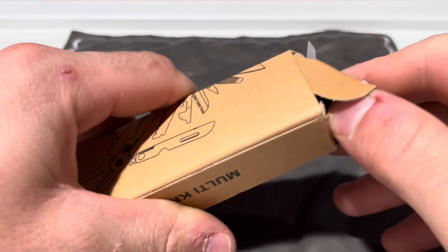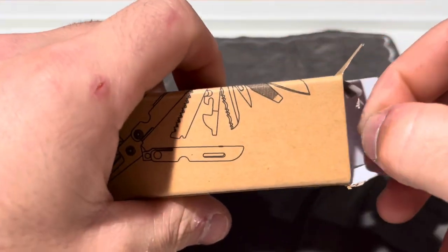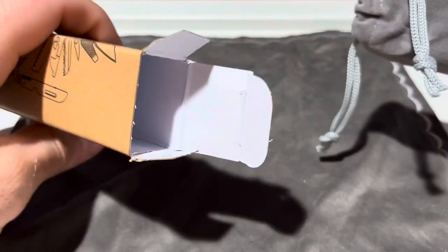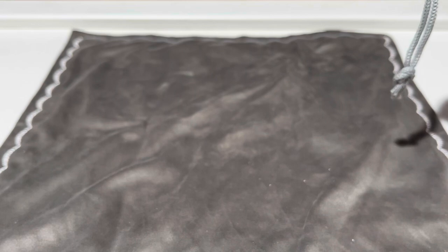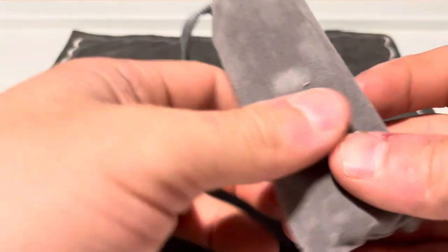Let's open it. This is all that came — just a cardboard box and that's it. No directions, nothing else. It comes in this little velvety case.